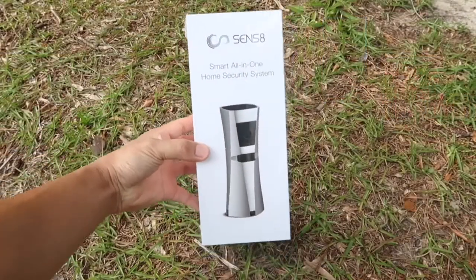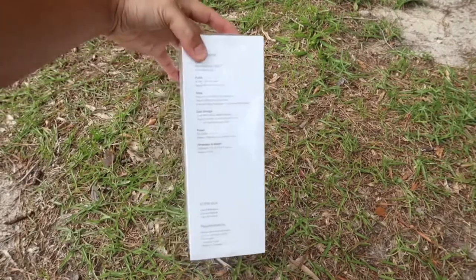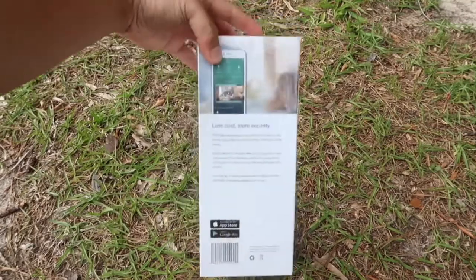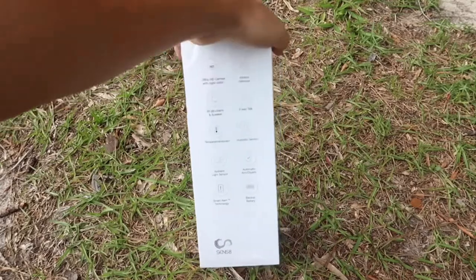The Sense8 system supports 1080p HD camera with night vision. It also features a motion detector, two-way talk, temperature sensor, humidity sensor, ambient light sensor, automatic arm and disarm, and smart alert technology. And lastly, my favorite is the backup battery.